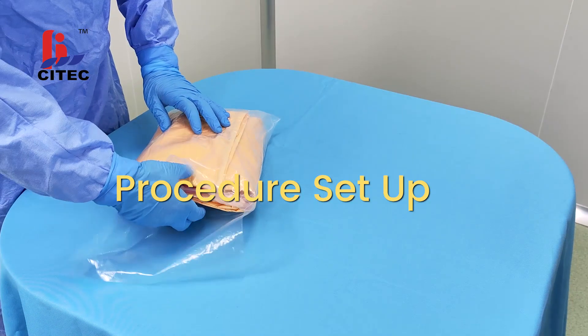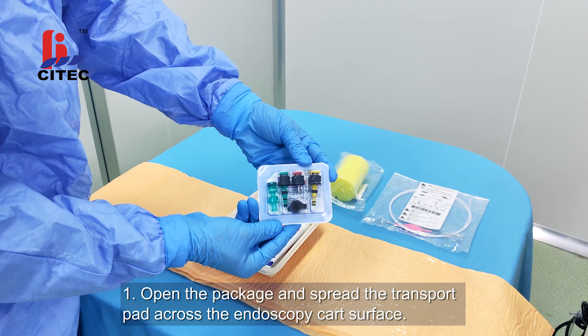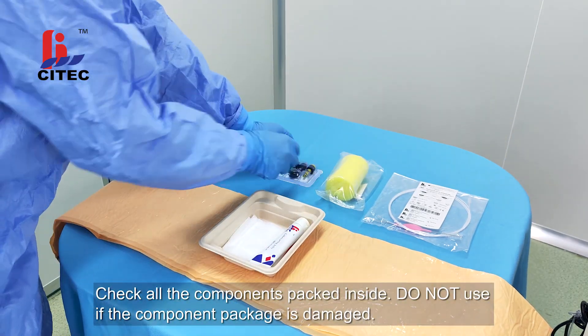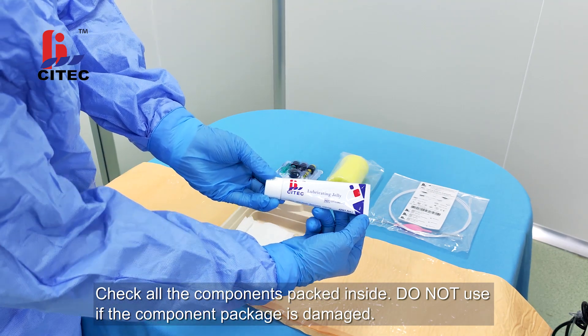Procedure Setup. Step 1: Open the package and spread the transport pad across the endoscopy cart surface. Check all the components packed inside. Do not use if the component package is damaged.